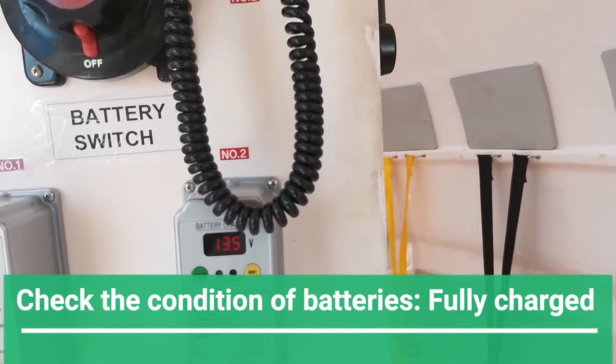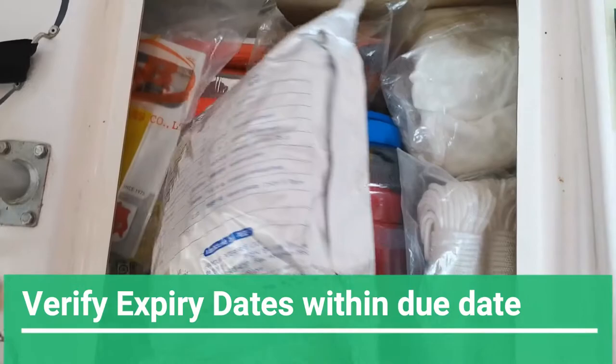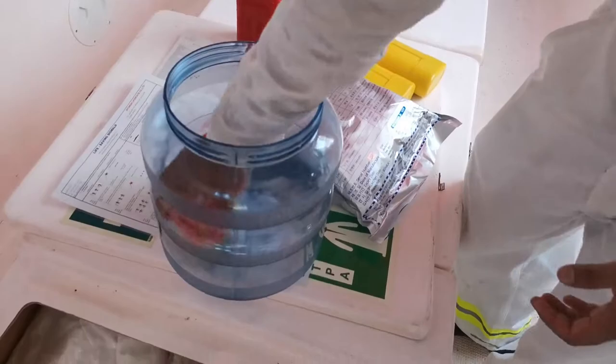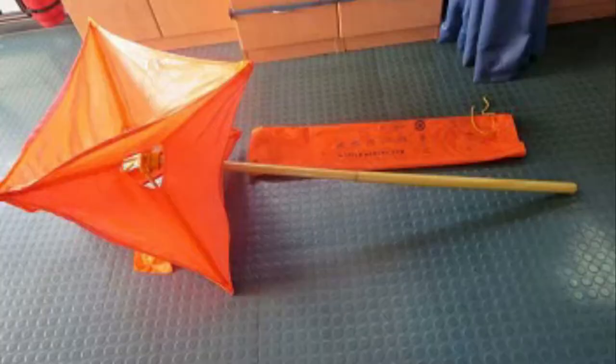The inventory of the lifeboat must be regularly taken, with all essential items marked by IMO symbols. All lifeboat equipment should be regularly checked and essential items must be within their expiry date. Check the condition of the pyrotechnics and distress signals: rocket parachute flares, smoke floats, hand flares with their expiry dates in order, buoyant smoke signals. The first aid kit has an expiry date and so do seasickness tablets.